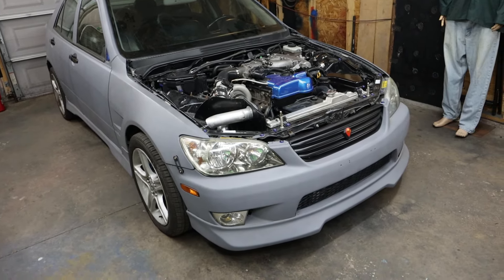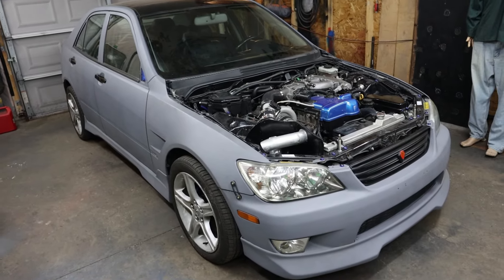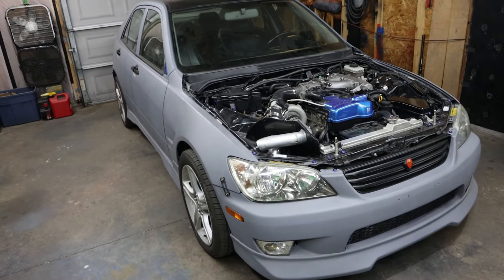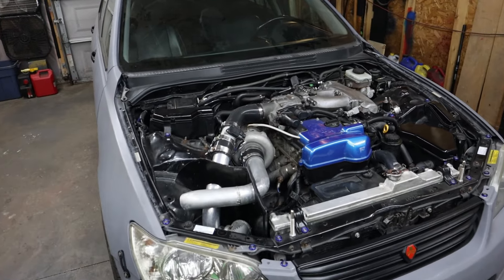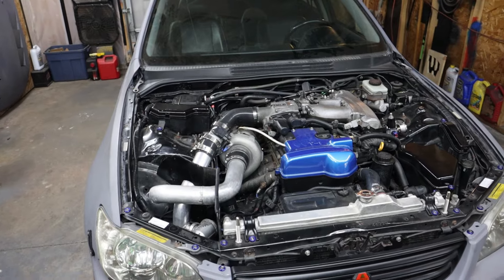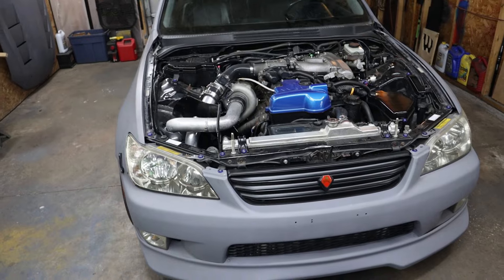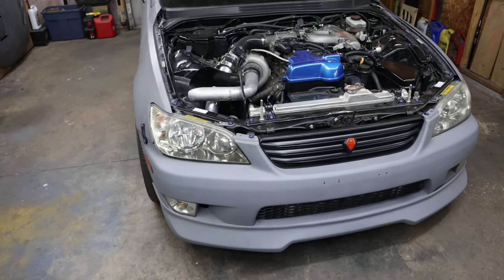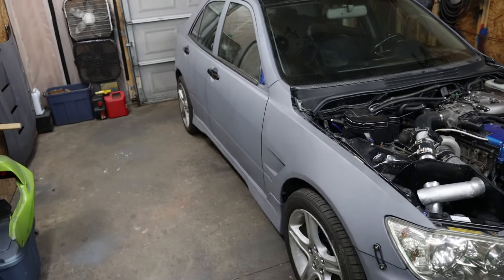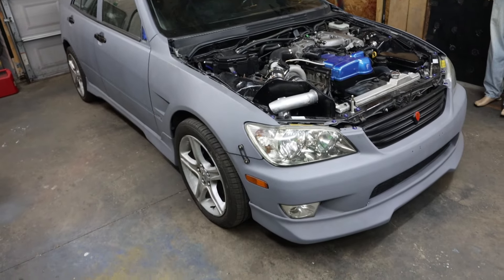I figured I'd pull the engine out and do all that. The transmission I'll sell while it's still not blown up - someone else that has a stock car and wants to manual swap it can do that. A buddy of mine has a W58, maybe I can talk him into selling that to me. If not, there's other options like CD09. I definitely want to get something a little stronger if I'm going to be drifting and beating this thing.